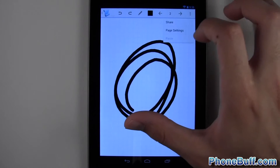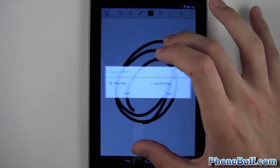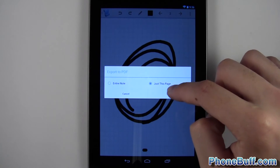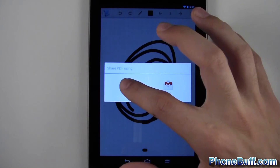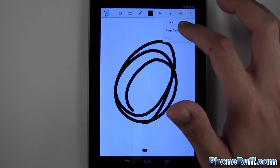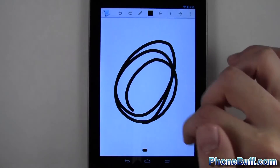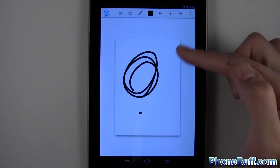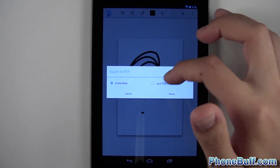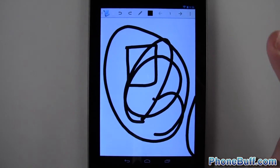You can also share notes. From the share option you can export the current page or the entire note as a PDF, then share it via Bluetooth or Gmail. If you want to print something out, for example, you wouldn't want an infinite canvas — you'd set it to a specific size like 5x7, and then when you zoom out you can confirm it's that size. You can share just one page or the whole note.